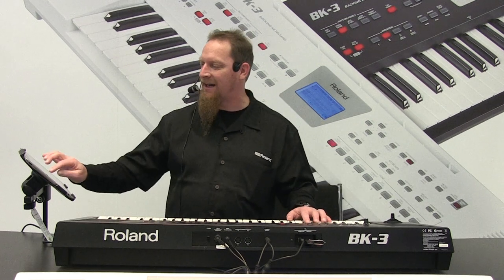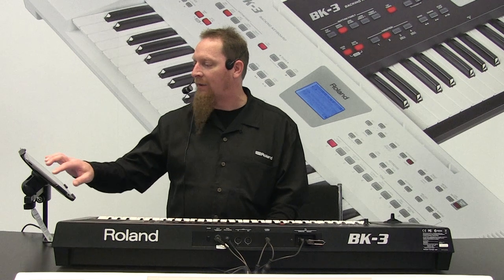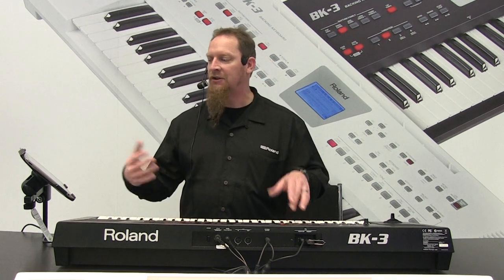And within seconds I can go to something completely different — more dance stuff. So not only that, with all of our rhythms we've got all kinds of different styles, some of the Latin stuff, jazz, jazz blues, traditional world.